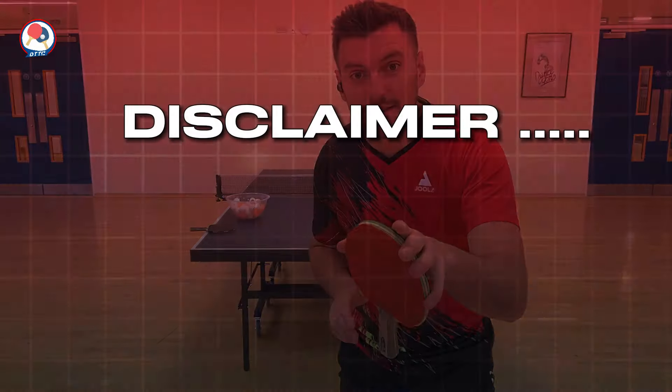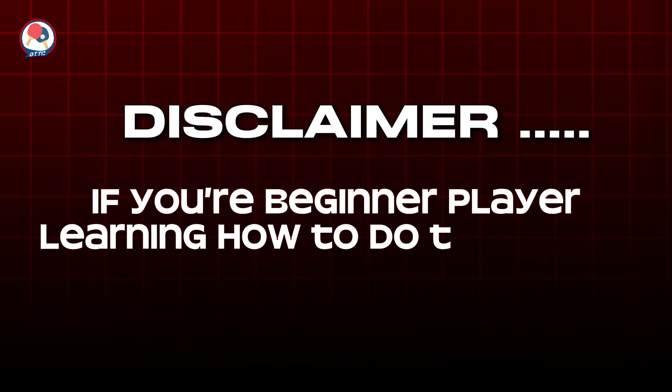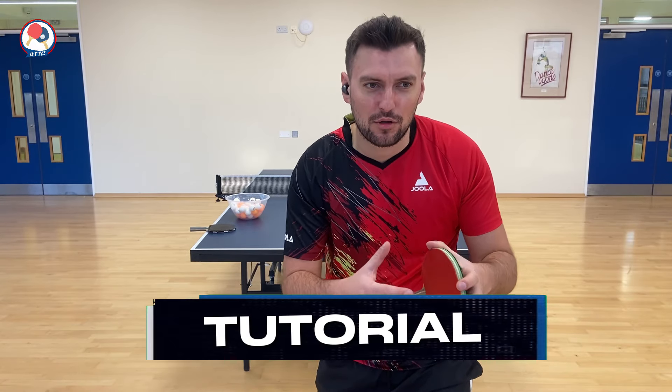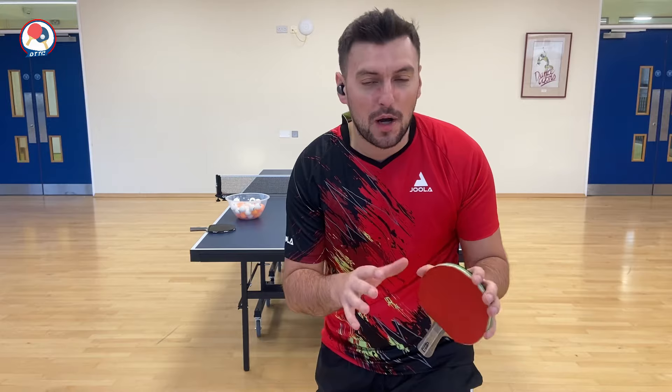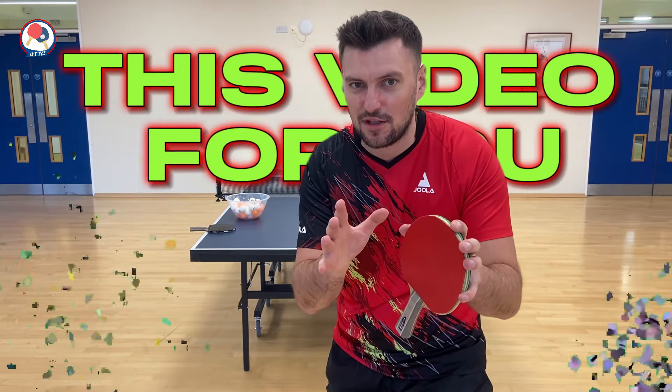Now, players, real quick — the disclaimer of this video is that if you're a beginner player learning how to do techniques, don't watch this video. This is not a concept and tutorial for people to learn how to play table tennis. This video is specifically targeted at players who are about to start or are already competing in competitive matches. This exercise drill is to improve your speed, your footwork, your aggression, your sharpness, and all those things. So if you're a beginner, don't watch this. But if you want to compete and start beating players, this video is for you.